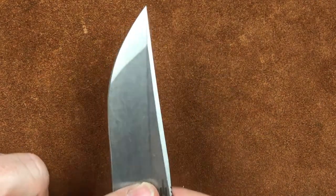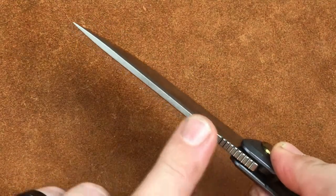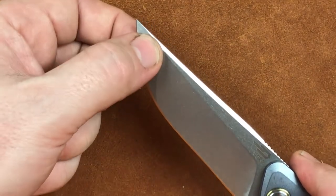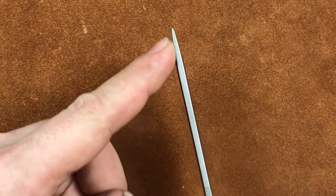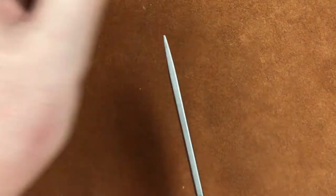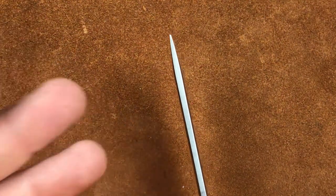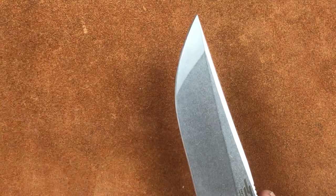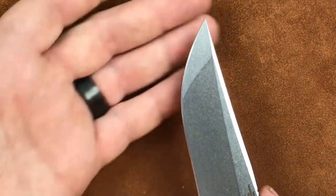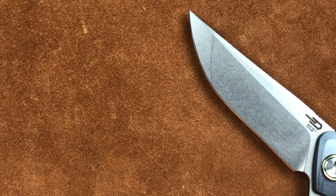If you look at this knife, this grind runs completely flat and parallel on either side of the blade. Don't let that swedge fool you — it's completely parallel. Then the compound end of the grind is what they've done to get the distal taper in the knife, to bring it to a point. It looks like a compound grind, but it's nothing it's doing to the secondary bevel.